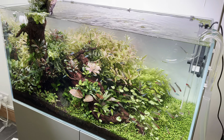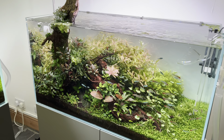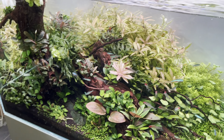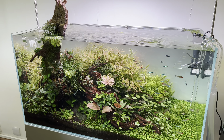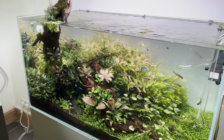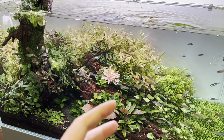We added the rummy nose and that massively changed things in this tank. Overall very happy with the growth — the tank has been very problem free. That's partly down to the amount of plants we put in at the beginning; it's almost a formula, a recipe for success.